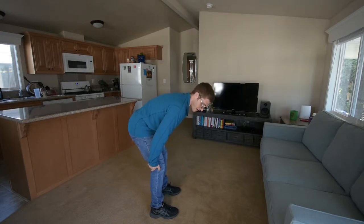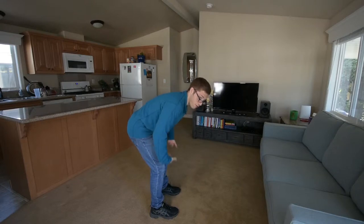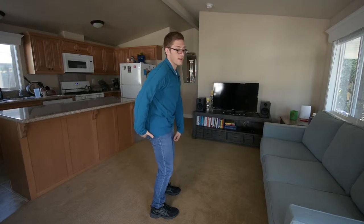What I'd instead like is my knees to stay kind of soft, my shins to stay vertical up and down, and I'm just bringing my butt forward then to stand up.